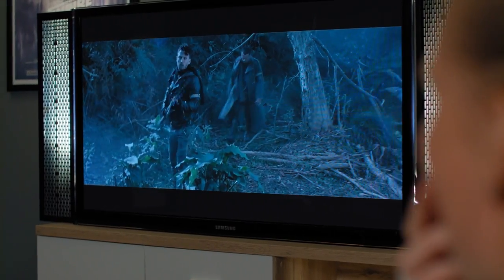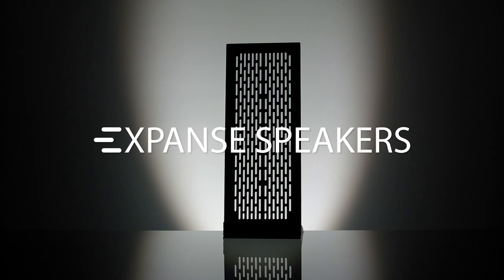If you're a movie enthusiast, a gamer, an editor, or somebody who just wants really good quality sound in their home, the Expanse speakers are designed to enhance your lifestyle. The engineering is all complete, our prototypes are working, and we're ready to go to production. We want you to experience this product because we know you'll love it. This speaker is completely unique — you've never seen anything like it.